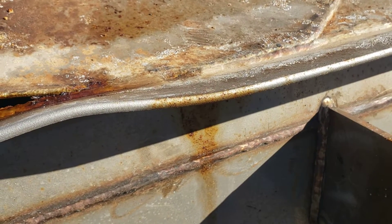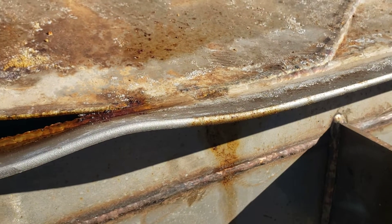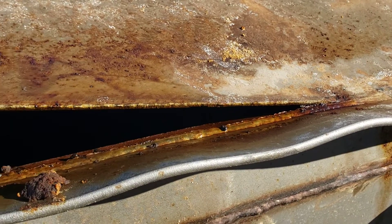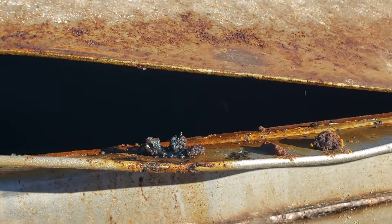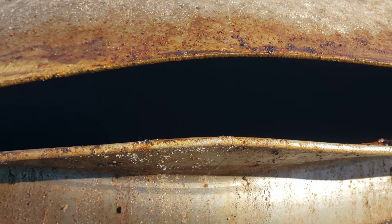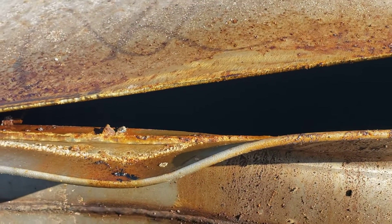I figured I'd bring you guys along to show you what a frangible roof joint looks like that failed successfully. Up here on this 60-foot diameter tank, it has 3.5 by 3.5 by 1.25 inch thick roof rim and 3.16 deck. You're not imagining things — this is a stainless steel tank.